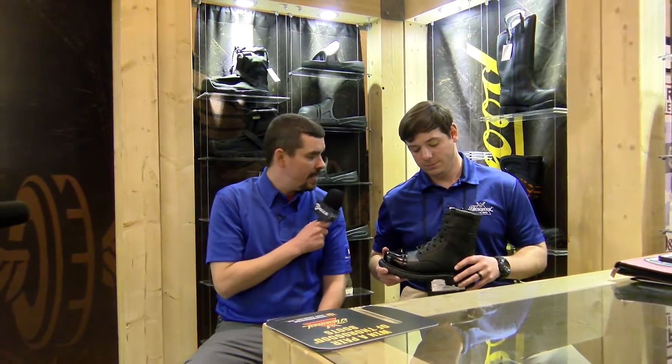Hey everybody, it's Zach with Gulls, SHOT Show 2018. Had to stop by the Thorogood booth to see my good friend Zach. He's here to tell us about the 8-inch GenFlex Side Zip Jump Boot. What do we got, Zach?